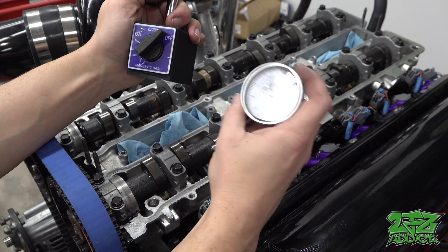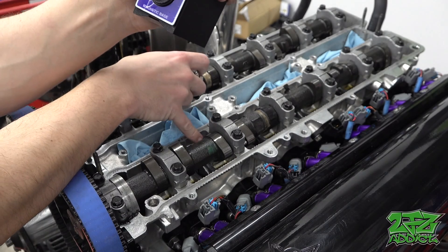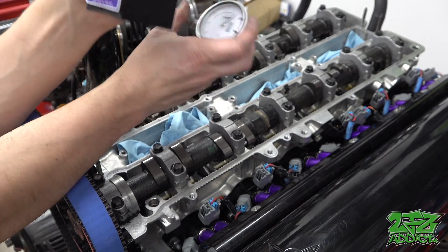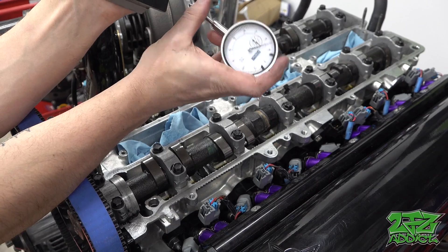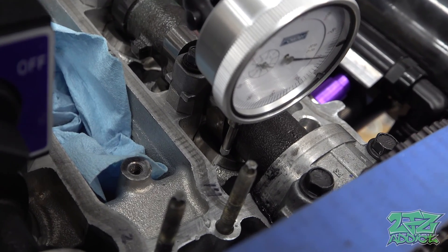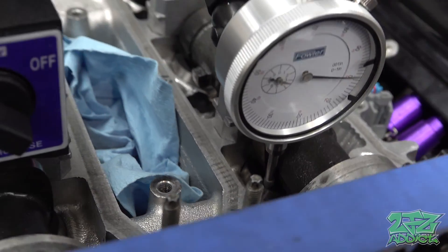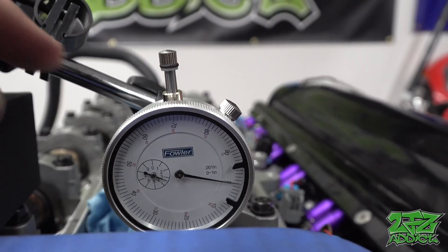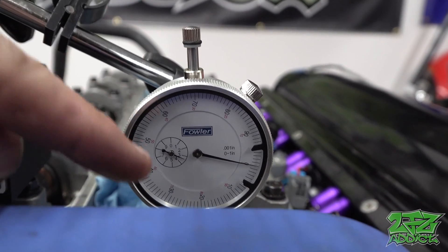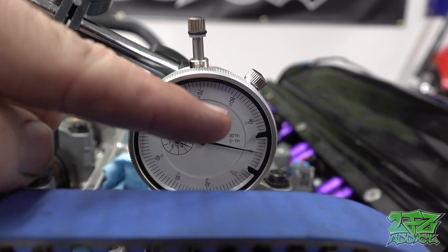Coming up, we're going to need to attach our dial indicator — this is going to tell us exactly how much the valve is open as the cam spins over. When you attach this, you're going to want to put it on the back side of the bucket so that as the engine rotates clockwise, this lobe right here doesn't catch on the arm during rotation. You're going to have a bit of free play — this is the aperture arm that goes up and down — so you're going to want to set this dial to zero so that when the bucket depresses, you'll see the dial go up.